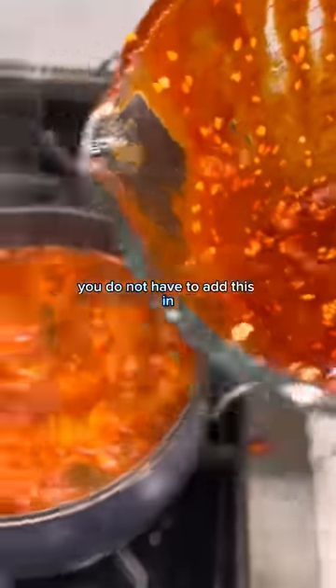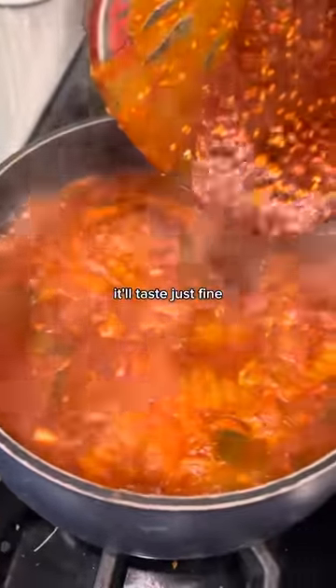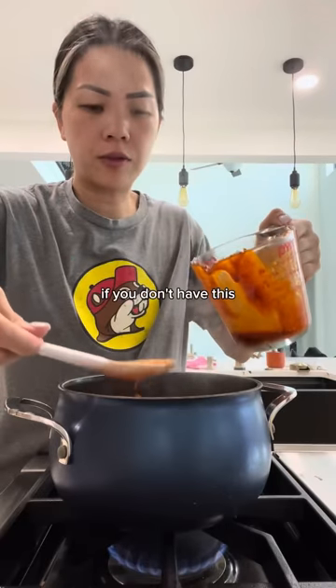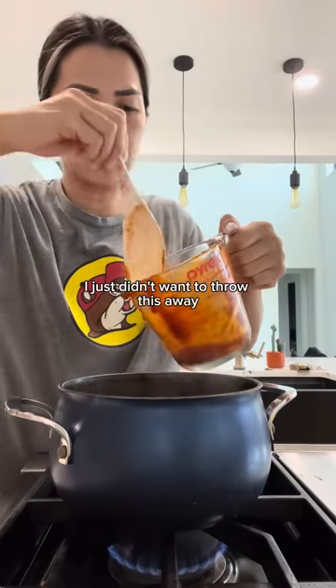I have too much of this sauce from another recipe — you do not have to add this, it'll taste just fine. But I'm gonna add it into my kimchi jjigae. If you don't have this, you don't need to add it — I just didn't want to throw it away.